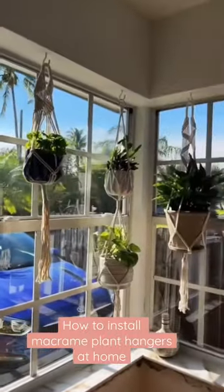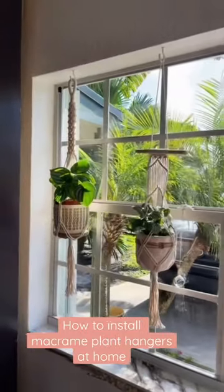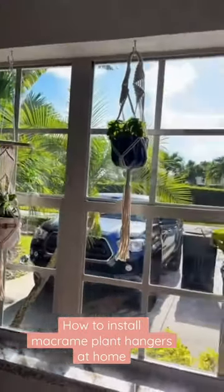I do have a couple plants I want to pick up so I can switch some of them out, but look at how cute this beast looks. I need to get a good picture and I'll share it.